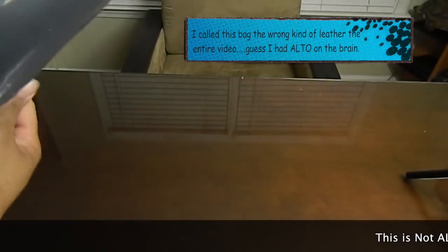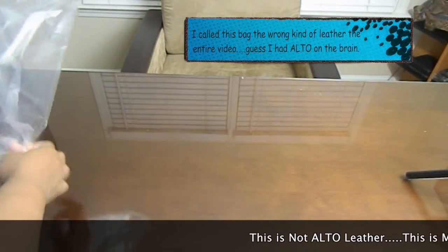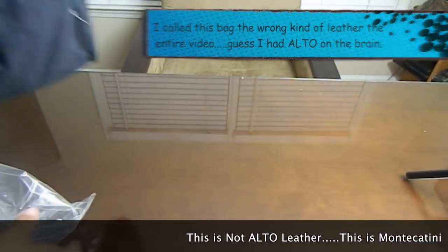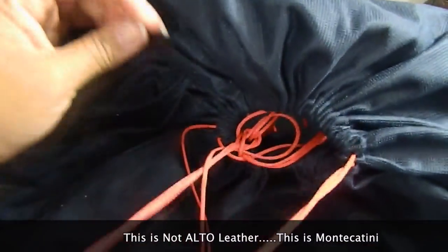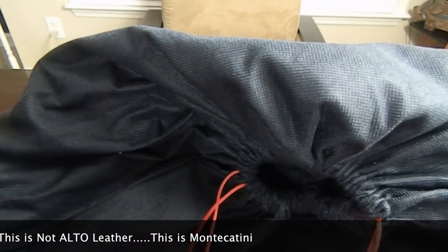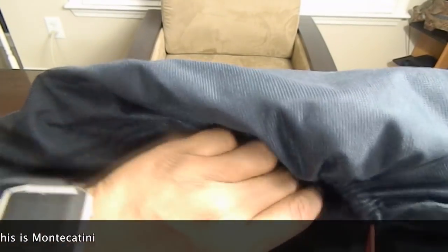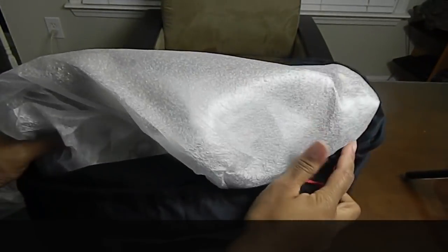This bag just kind of caught my attention during the 12 Days of Dooney. It's one that I had my eye on and the color Oyster was absolutely perfect. I know I've got several bags in that color now, in that taupe, natural, mushroomy color family, but it just seems to be working for me right now, so this one will not be any different.